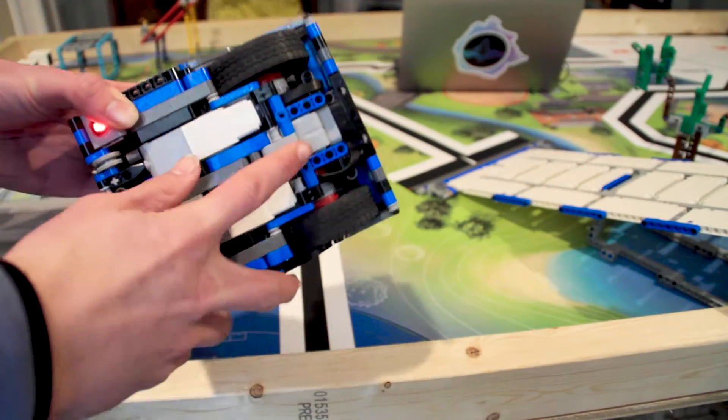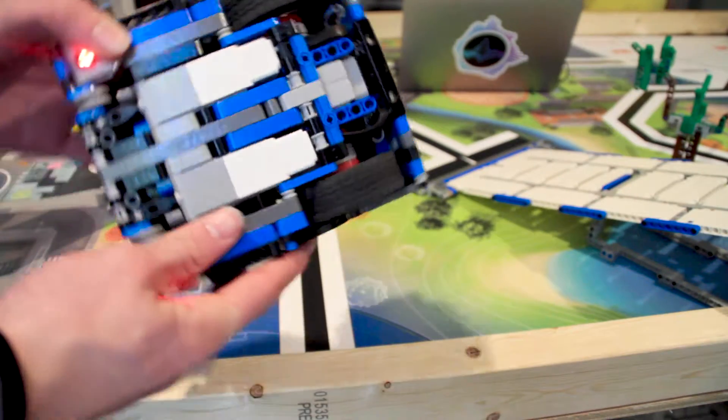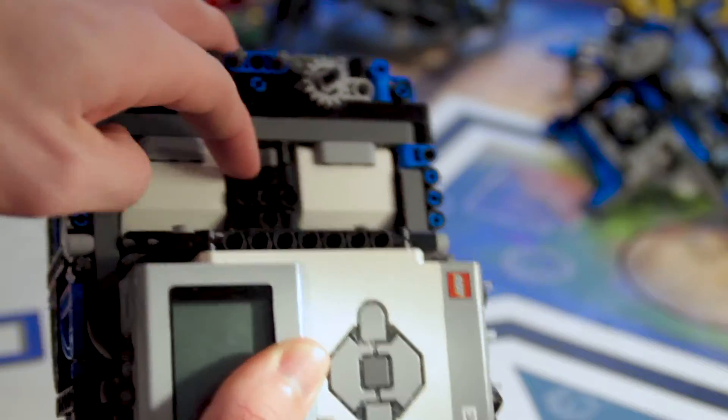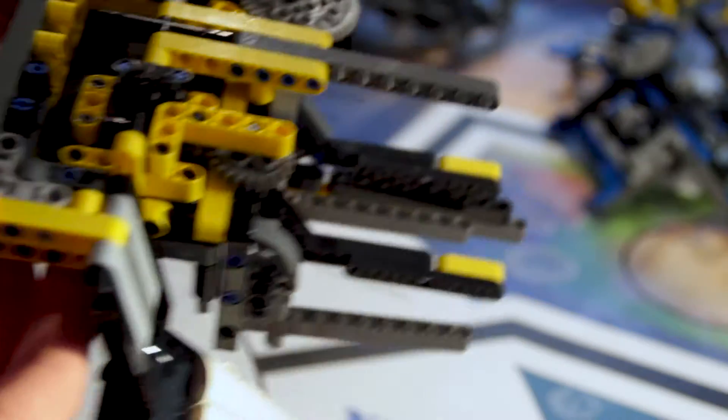Then we have a gyroscope in the exact pivot point of our robot. Having it there reduces the amount of movement that it experiences as much as possible, which reduces the possibility of gyro drift. Lastly there is a third color sensor which we use to detect which attachment is on top of the robot based on the color of this plate.